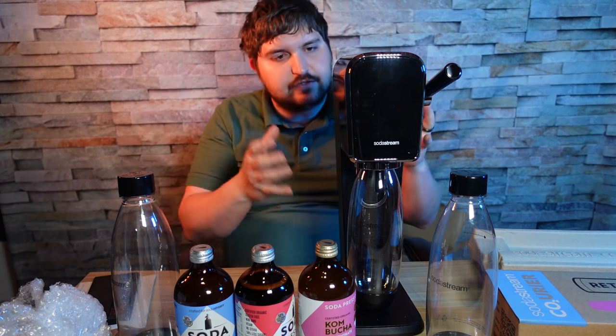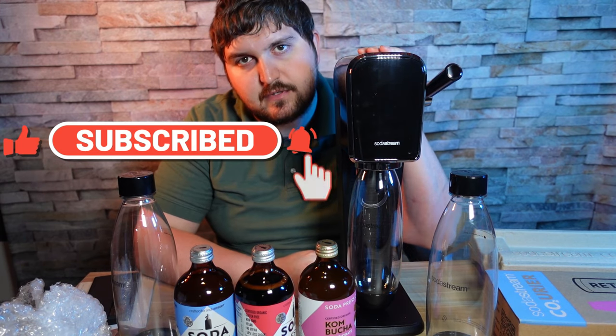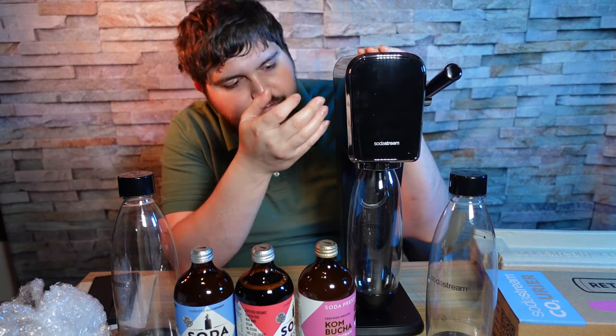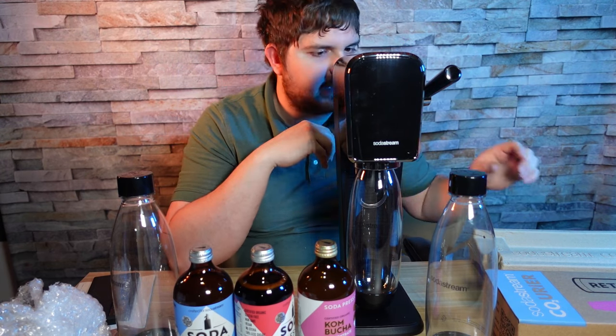Hey everyone, welcome to another video. This is a first look video of the SodaStream Art. This machine is the newest of the SodaStream series and came out in March of this year. The main differences between this SodaStream and the others are: one, it has a little lever to fill it up instead of a button, and two, it has quick connect bottles instead of screw ends.